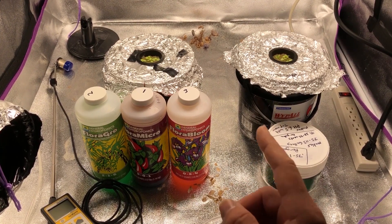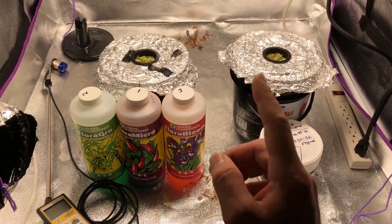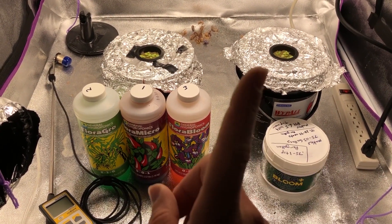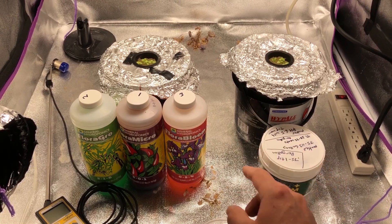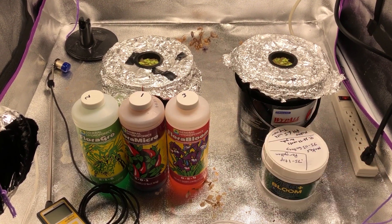This video is actually also part two of the liquid nutrients versus the powder nutrients. If you haven't seen part one, go ahead and click the link to watch that one for more details. Both of these containers, when I added the nutrients, are exactly 715 parts per million measured with my TDS meter.